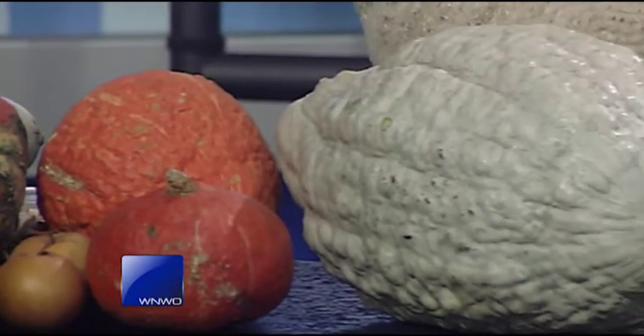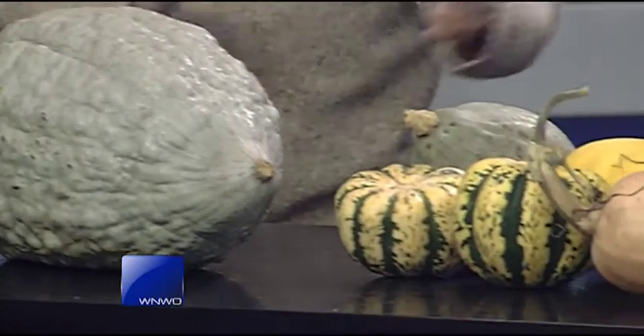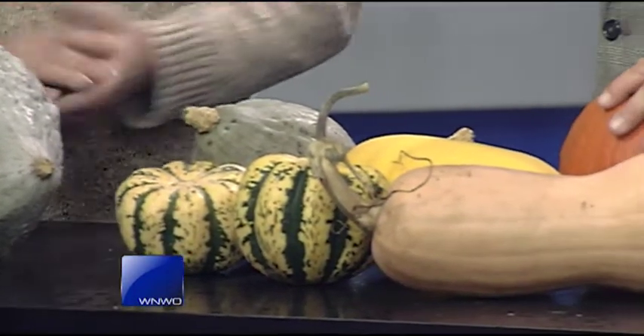A lot of times when you deal with these, it's always important to figure out what use they will have in your culinary desires this fall. You can either go online and do a little bit of research, or you can look at the flesh and understand whether it's going to be on the sweeter side or a little bit more on the savory side.